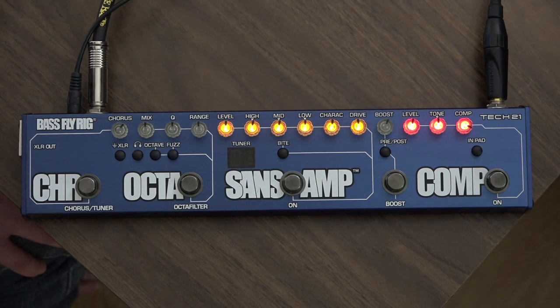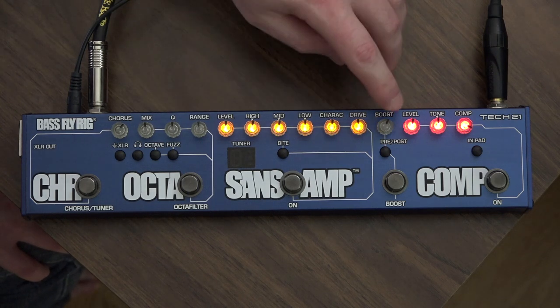They give you this boost section, which has a pre/post button. It gives you a selection between having the boost come before the Sans Amp or after. Before, it's going to add more drive to the input of the Sans Amp and give it more saturation. After, it's going to give you a clean boost — you can use it for a solo section just to get louder or whatever you want.